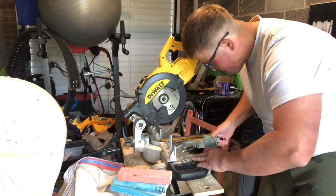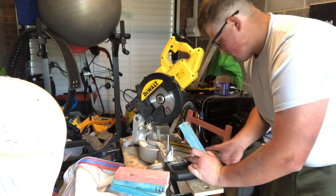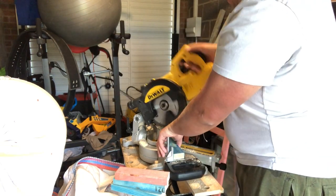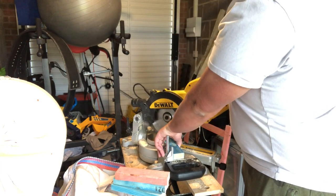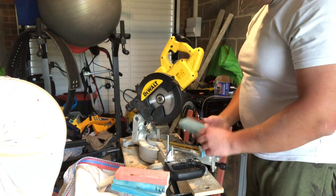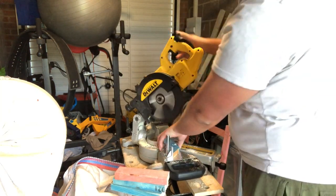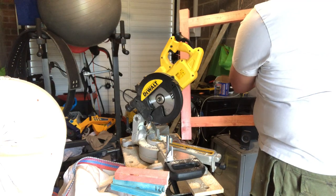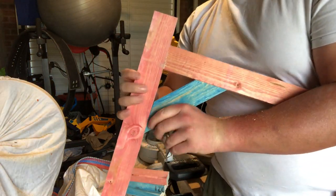Obviously having the 45-degree angle set on the table saw just makes the job so much easier. Even me as a complete novice, it makes it look a lot easier than using a panel saw. This is one of the things I've realized - why people want to become joiners - because using all these tools is so cool compared to us bricklayers smashing hammers against chisels. And there you go - fits lovely.